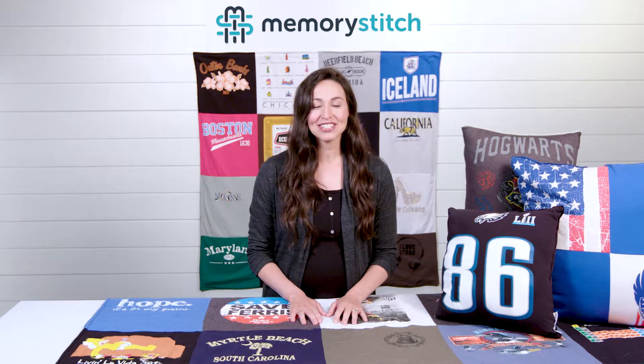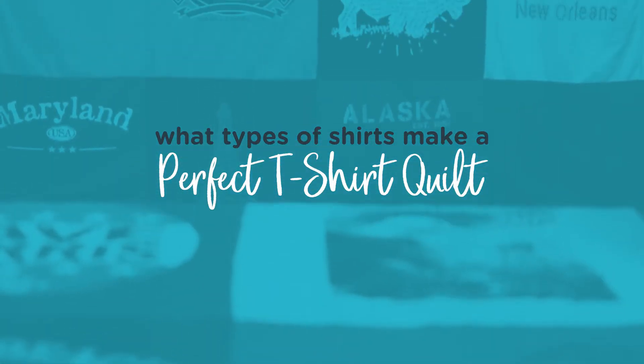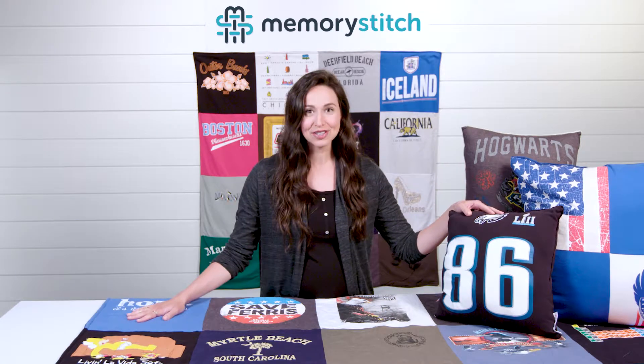Hi, I'm Summer with Memory Stitch, and I am here to tell you about the quality and types of shirts that you can use to create your wonderful t-shirt quilt.